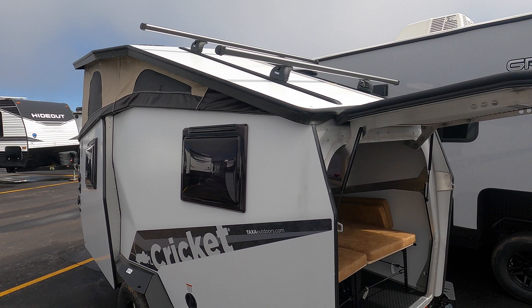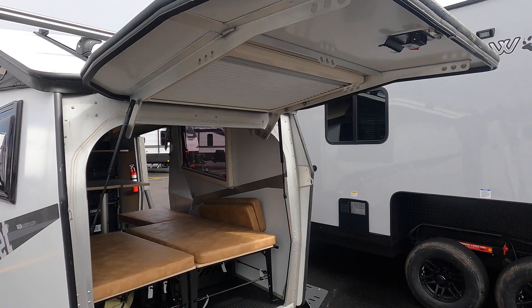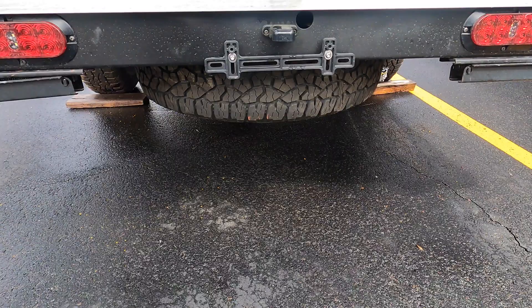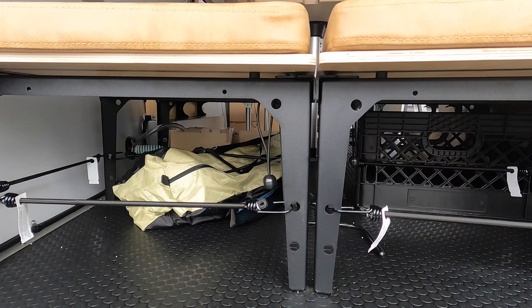You have Thule bars up top and a one-step with a nice frame so you can access all your gear up here — you can adjust these bars as well. Here is your rear door that kind of acts as an awning. You get a full-size spare tire down below and there's even a light for your license plate back here. You also have about 25 feet of basement storage below what is your bed and your dinette.